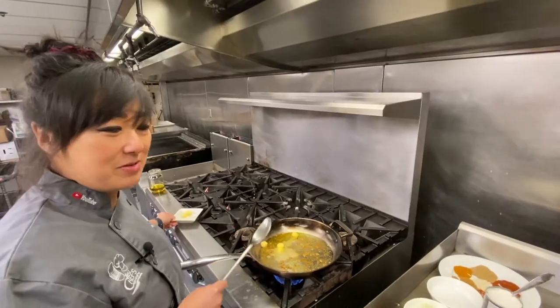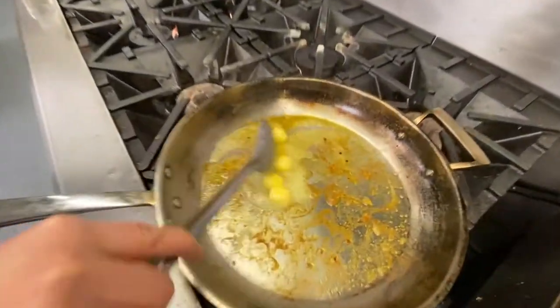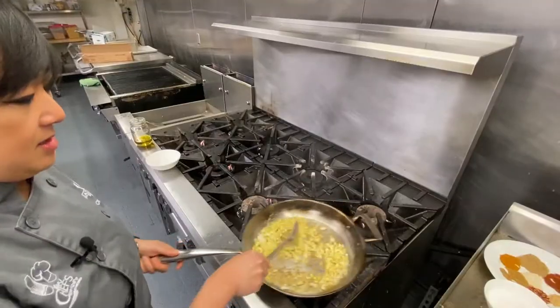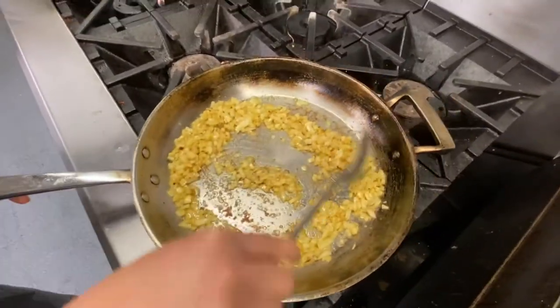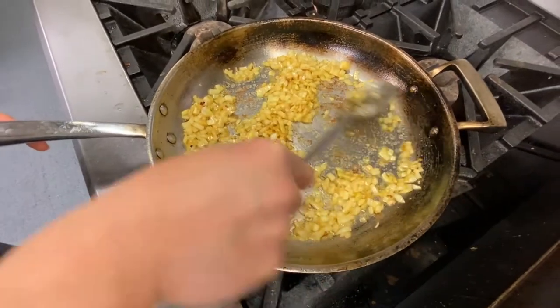I've got some small diced onion here. We're going to season that with a little bit of salt. We're cooking these until they're just a little brown - you want to sweat them out, translucent, but you don't want them too brown.